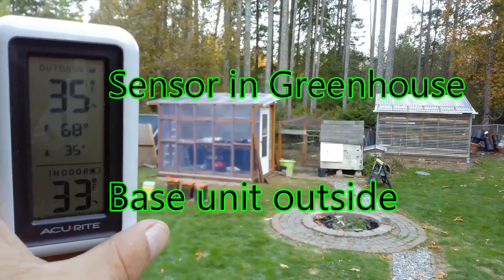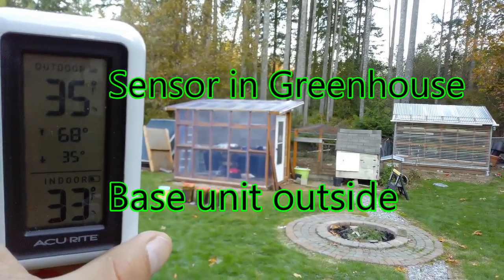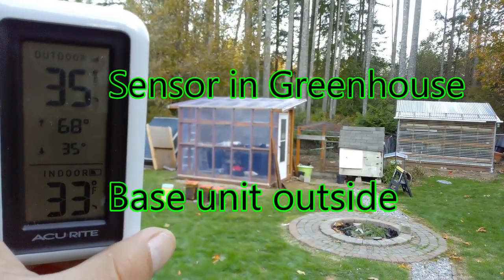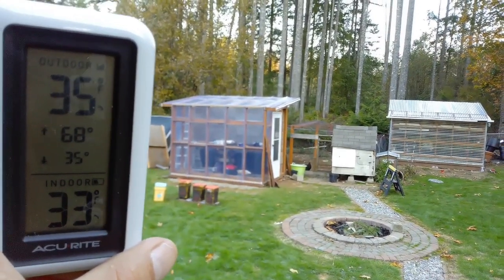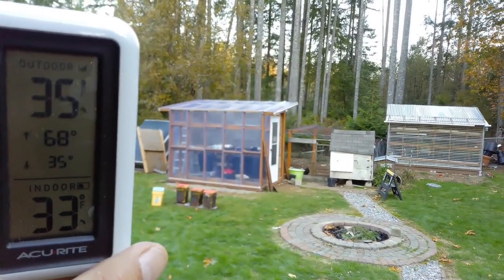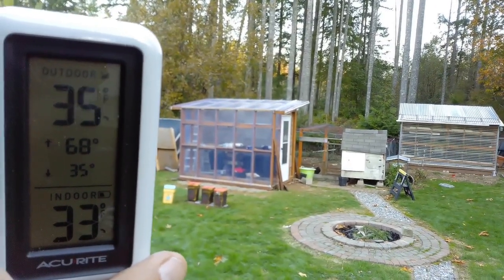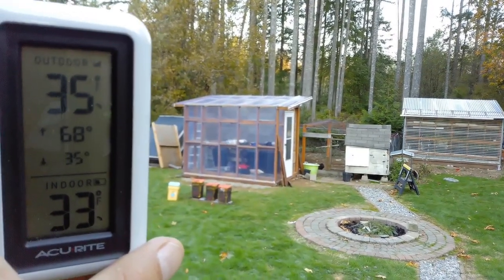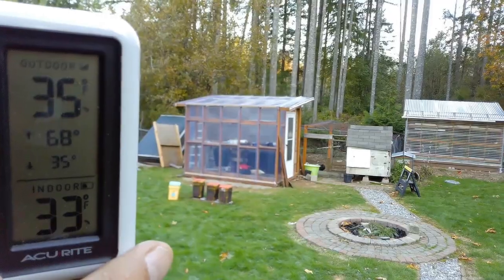Without anything in there it did keep it two degrees warmer. We actually did not get a good frost last night, which was surprising, but we still need to get this set up so it will take the frost. So we got about two degrees without the heat sink all warmed up. I did fill up the barrels last night. Hopefully the sun will heat up the barrels today and then tomorrow morning we'll see what the heat sink does.